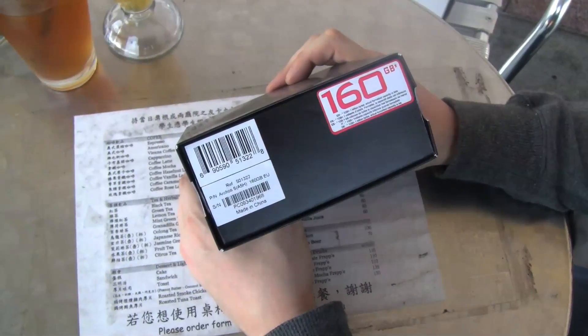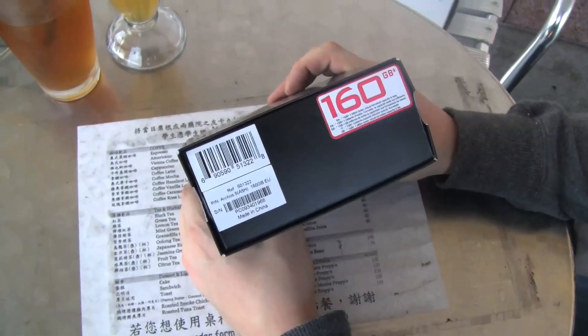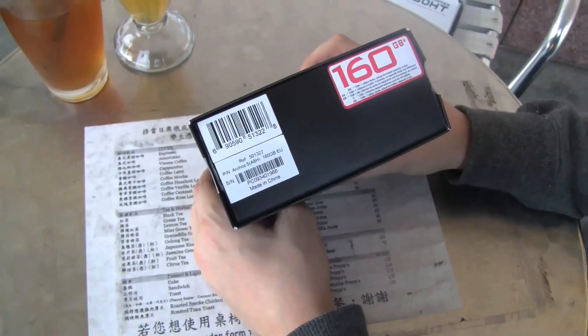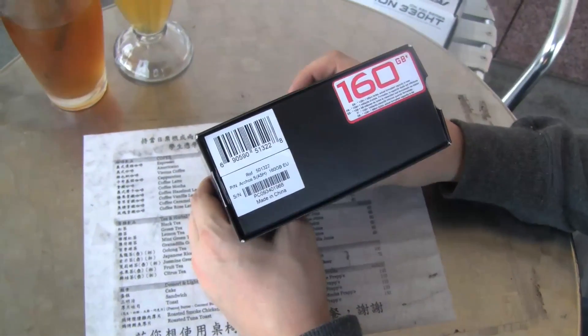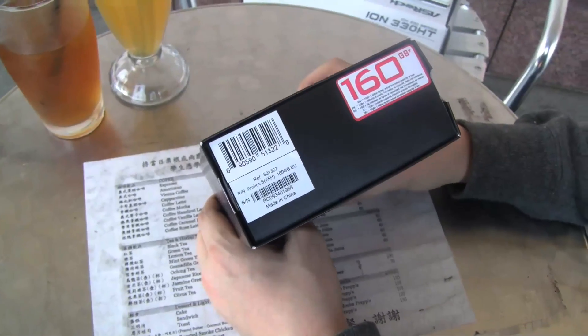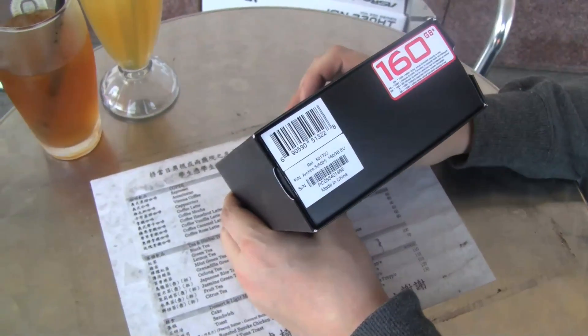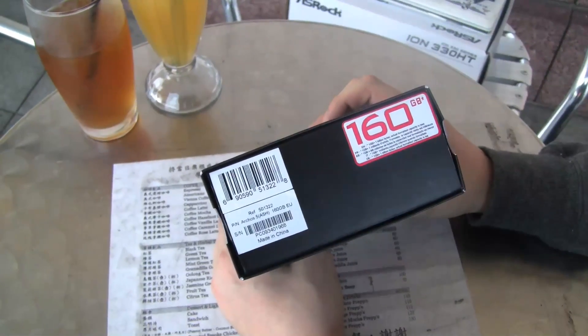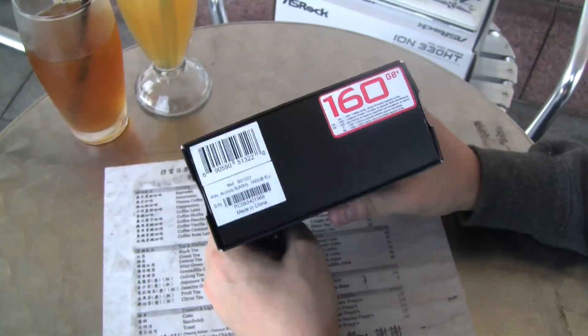Sascha here for netbooknews.com. I got new gadgets thanks to my friend Nicolas, aka Charbux, the editor-in-chief of techvideoblogger.com and armdevices.net. I got a new Archos 5 internet tablet and I'm just about to do the unboxing over here.